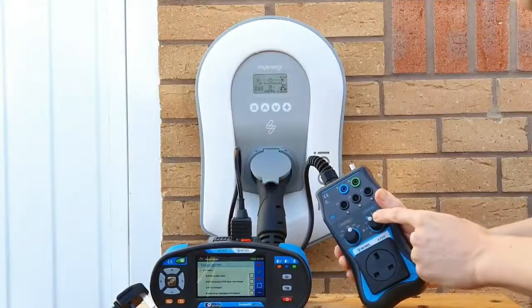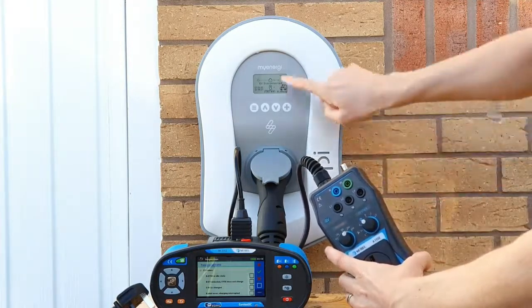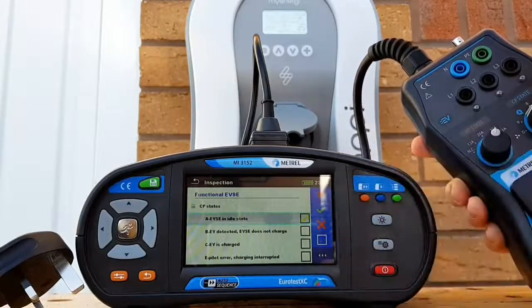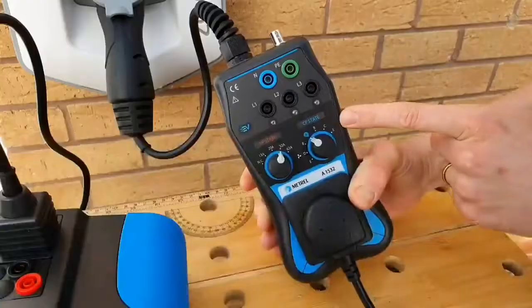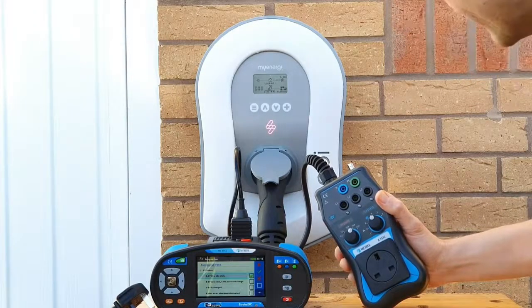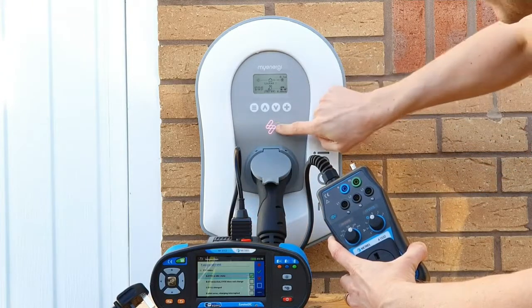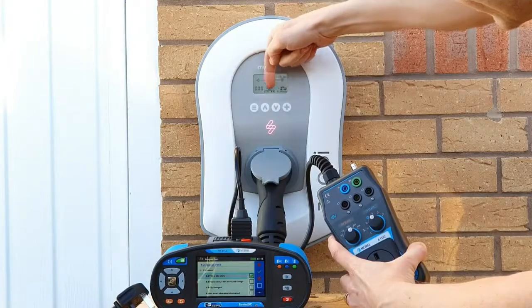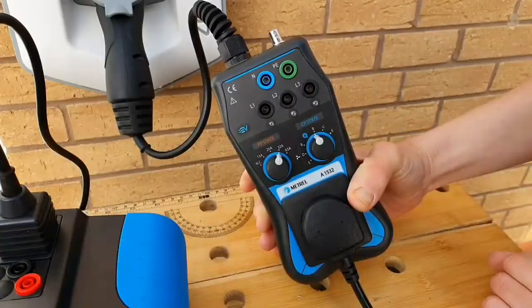The first thing we're indicated to check is that the CP state knob is set to A, which illustrates to the charging unit that the EV is disconnected. You can see on the Zappi 2 screen it's showing 'EV disconnected' - we can put a tick in the box to indicate that is satisfactory. We then change the CP state knob to B, and we should see 'EV detected' and that it is not charging. The plug and socket arrangement is now locked in place, the indicator glows a ready/pink colour meaning the car is connected but not charging, and the screen confirms it is connected but not charging.